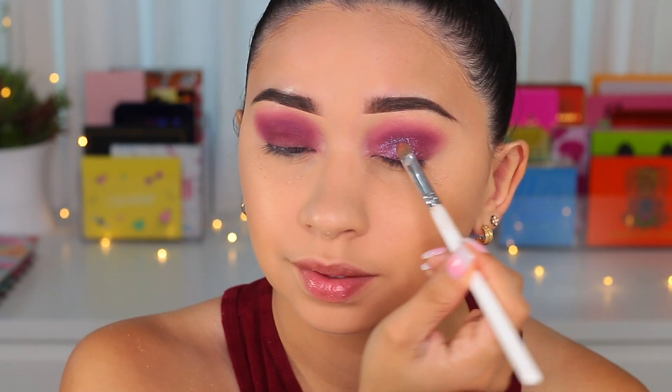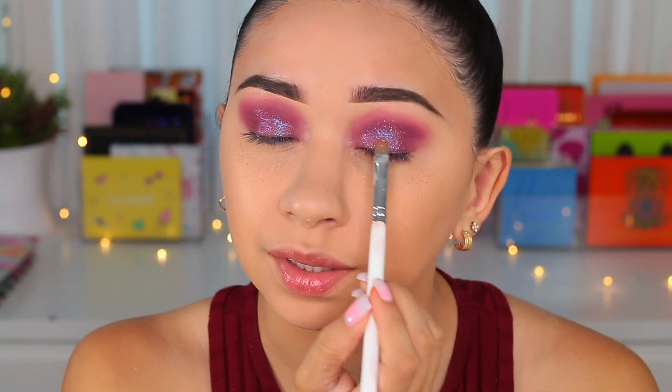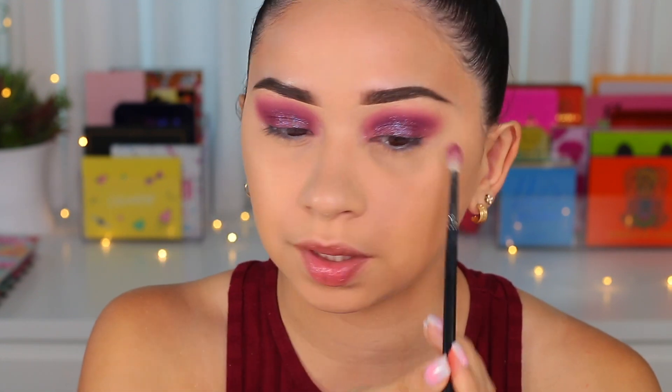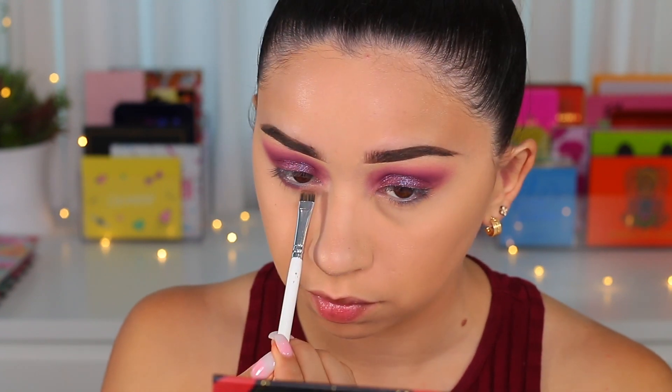Oh yes, much much better — but it did give me a lot of fallout. Luckily I have the powder underneath so I can take it off. Depending on where the light hits, it looks burgundy and in other spots it looks blue, which I think looks so cool. I got fallout from almost every single shade — good thing I had that powder underneath. Now taking a flat brush, I'm going to apply the dark shade on my lower lash line.